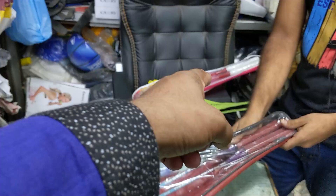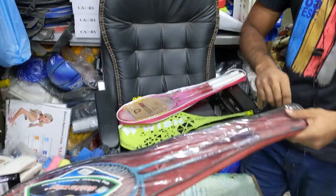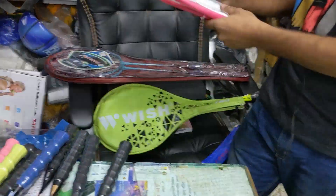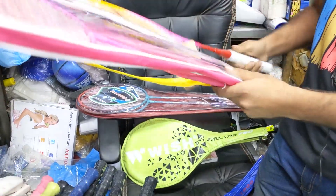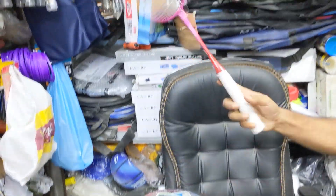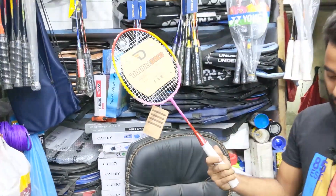Do you have pink color? Yes, this is the Baby Racket. This is the one that we have used for 10 years. Jura Racket — it is Jura Racket.